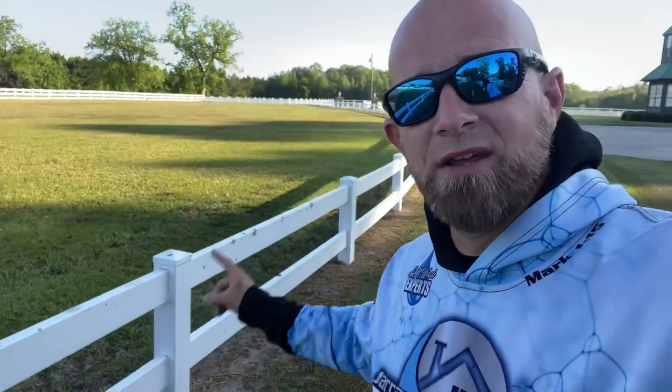What's going on, guys? My name is Scott, welcome to my YouTube channel. Today we're going to be talking about really dirty vinyl fencing.